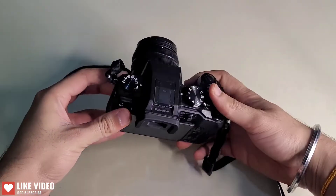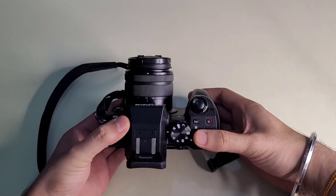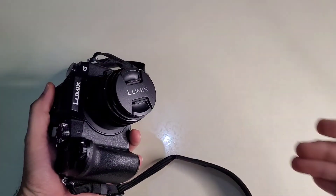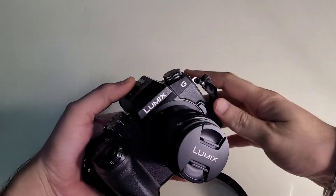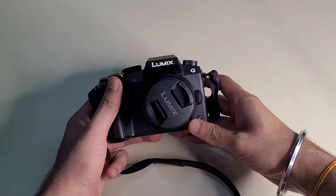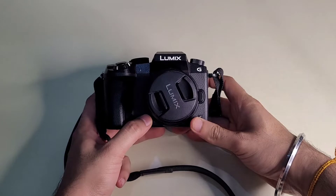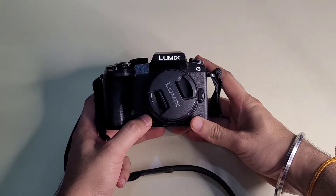I will show you some specifications. This is a 16MP camera with a Micro 4/3 lens. There are two types of cameras — there are full frame sensors and this is a Micro 4/3 sensor.